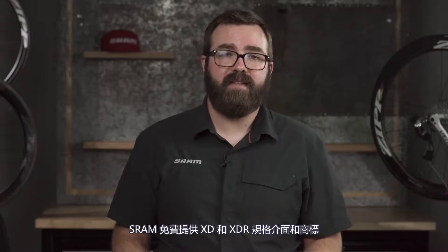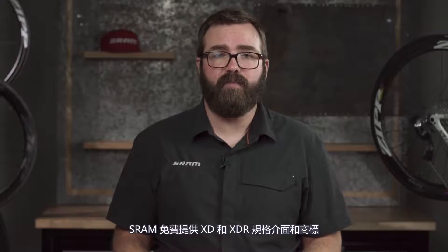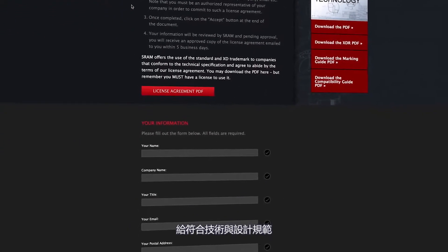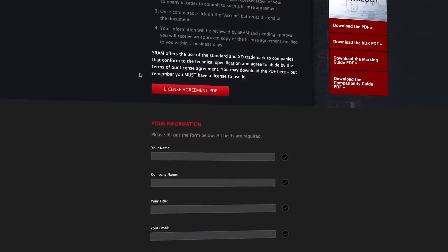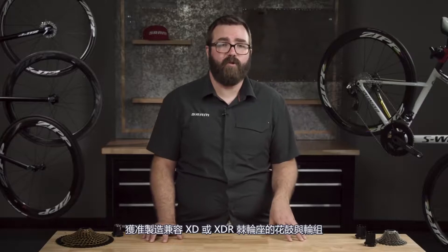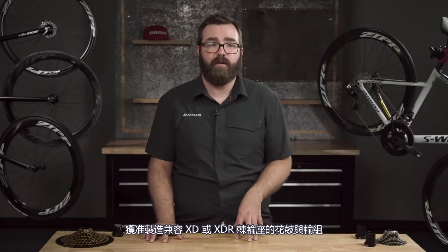SRAM offers the free use of XD and XDR interfaces and trademarks to companies that conform to the technical specifications of the designs and agree to abide by the terms of our license agreement. Already over 70 companies have been granted licenses to make hubs and wheelsets that incorporate either XD or XDR drivers, making them the most widely adopted 10 tooth start free hub body designs in the cycling world.